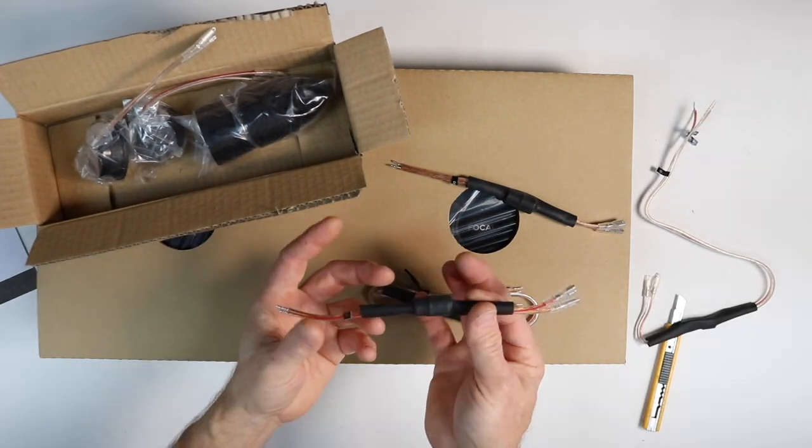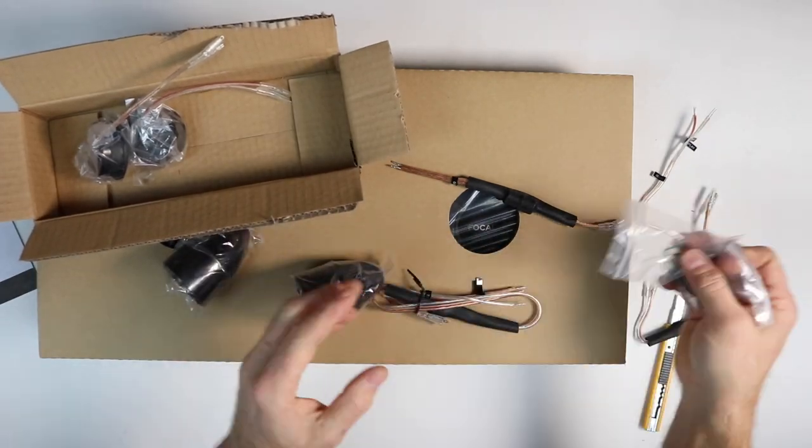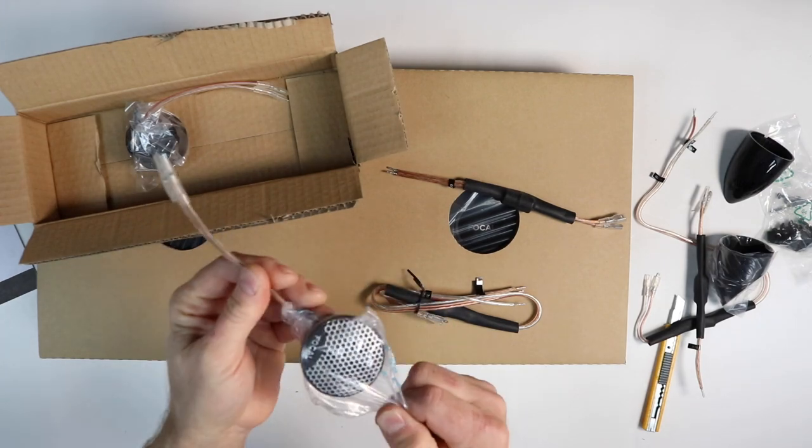Next we have the mid-bass crossover — these are made to just plug in at the speakers. We also have two bags of screws and a pod designed to mount the tweeter, which sits something like this.